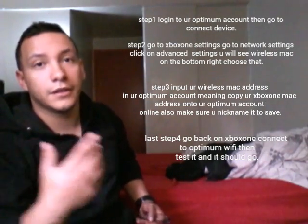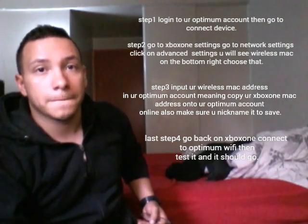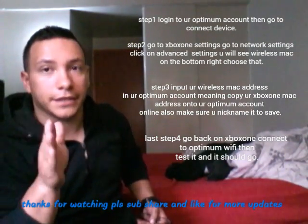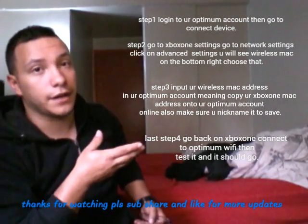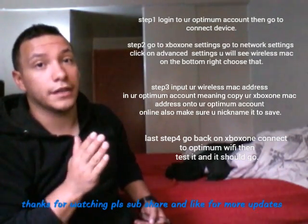If it doesn't work, feel free to comment down below, leave me a suggestion, and I'll try my best to get my hands on an Xbox and show you step-by-step on video. But until then, this is all I can give you right now. I'm sorry, I know y'all need it, but I tried my best. These steps do work.